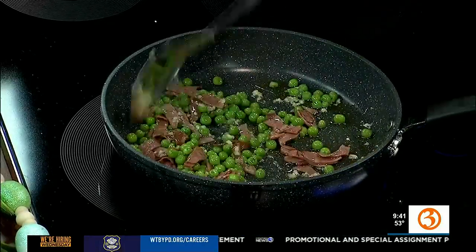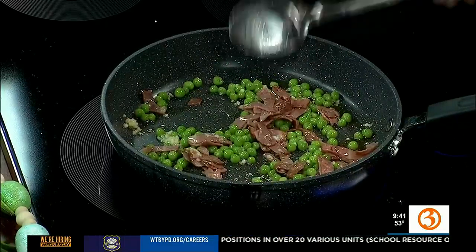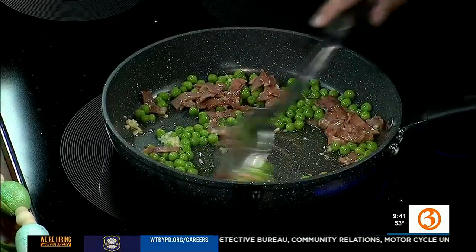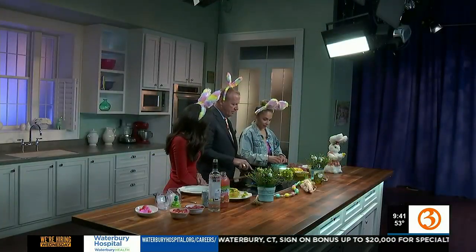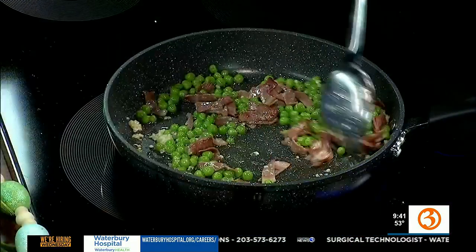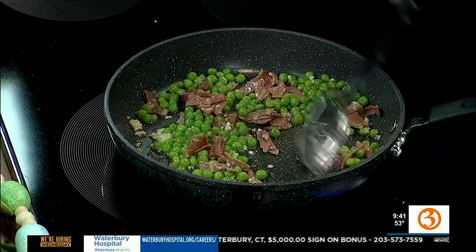While that's going, we're going to make the sauce. So we're going to do about a half cup of Parmesan Reggiano cheese, one egg — that holds everything together — and a little bit of cream, about a quarter cup. Blend that together to make a nice sauce. There are a little calories in there, but everything else is healthy. Got to cheat just a little bit.